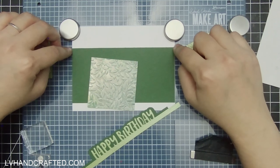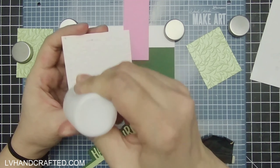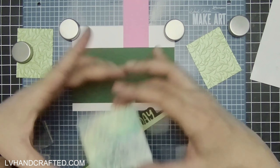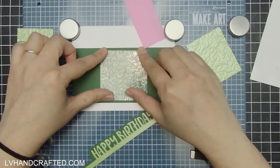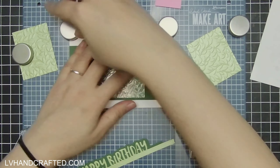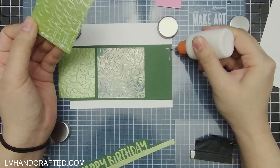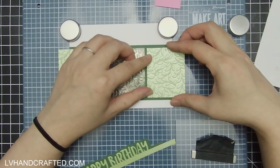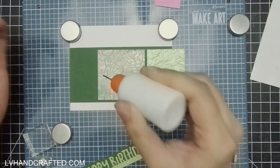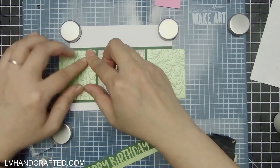My first decision was whether to center my iridescent mirror card, and I decided yes. I brought in a pink scrap piece of cardstock just so I could mark the edge — the left edge of that scrap was the middle, helping me mark the center of my card front. With the center piece glued down, I went ahead and glued on the two sides, making sure to get adhesive as close to the edges as possible.